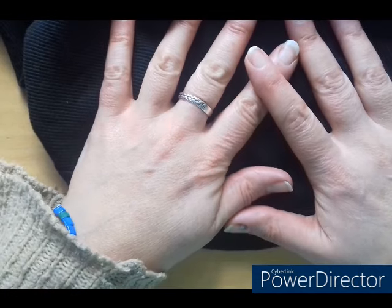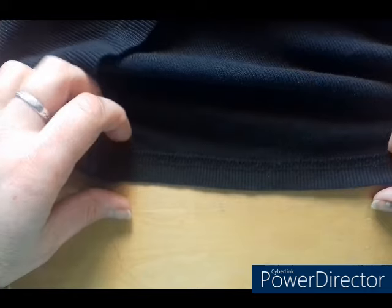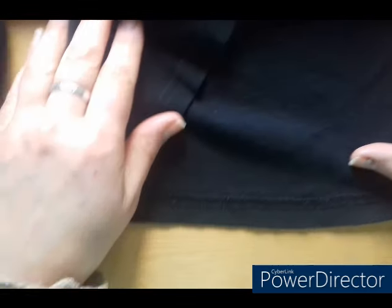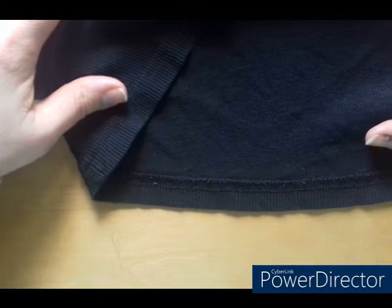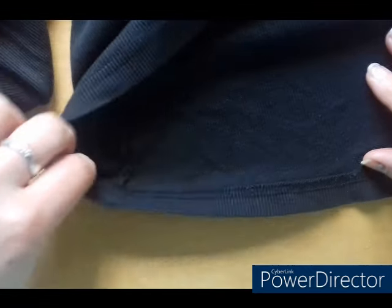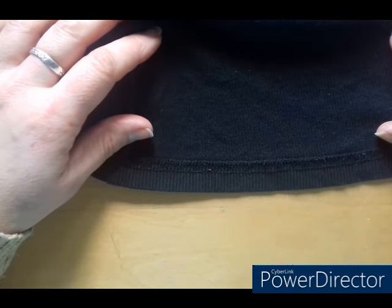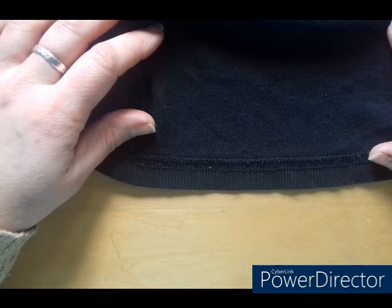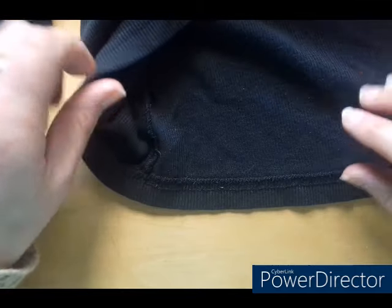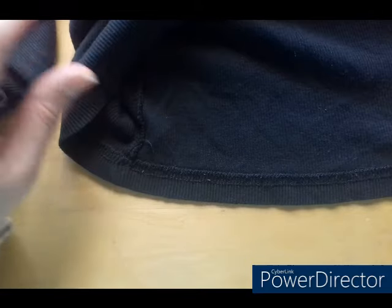Somebody asked if I could do a how-to on how to hand sew a hem. This is for hand sewing, so if you don't have a sewing machine but you need to maybe take up the hem on a pair of trousers, a dress, or something fairly simple — maybe even a cuff — you could all work on the same way. This is how I would do a simple rehem.